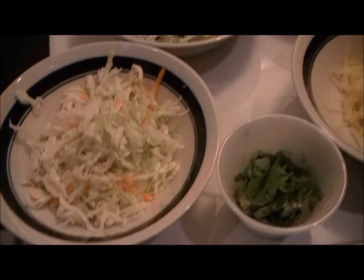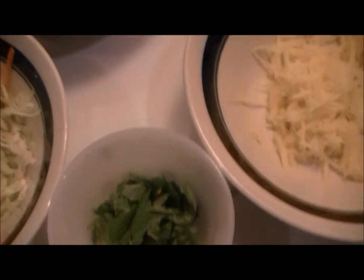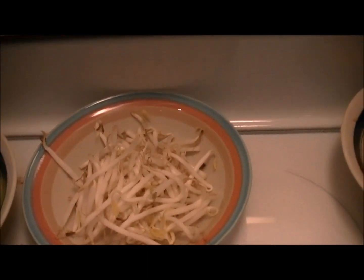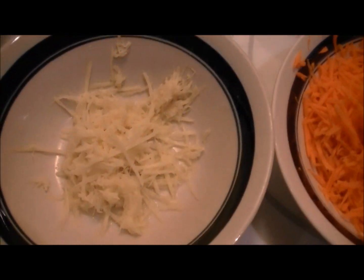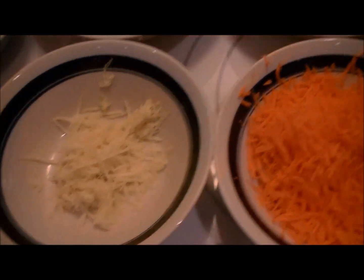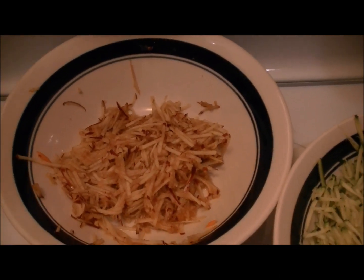Got some coleslaw, broccoli slaw, mint, some avocado, beansprouts, cilantro, and that is ginger. You guys are already guessing — don't guess yet. And carrots, and this is apple — oh, that threw you off, didn't it?